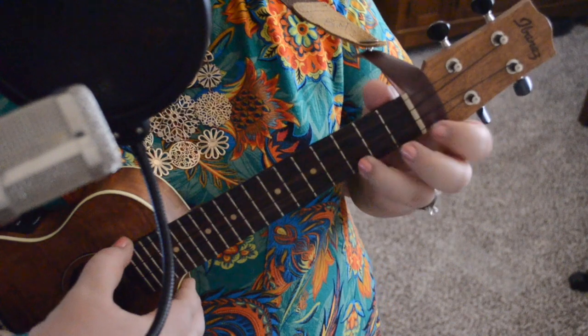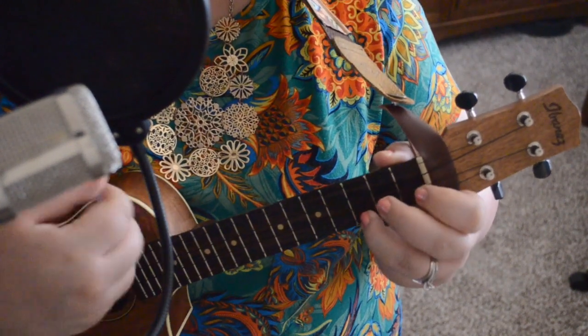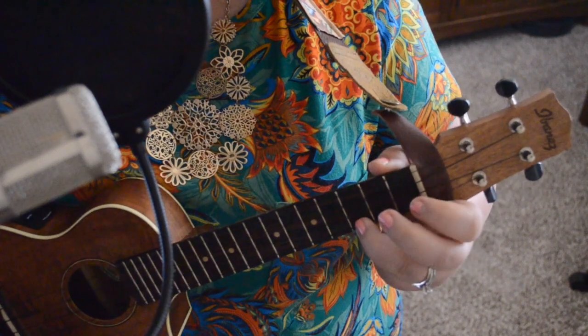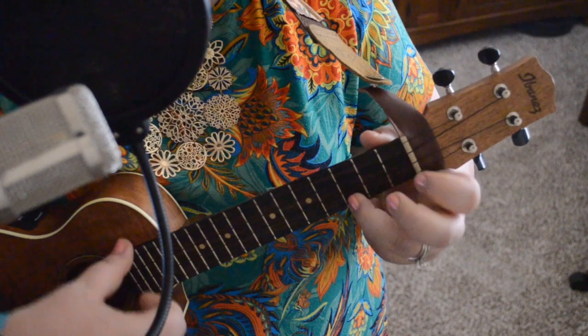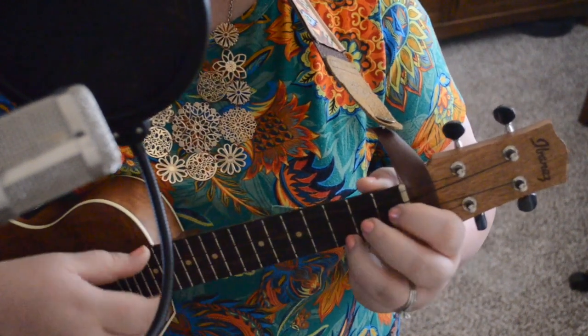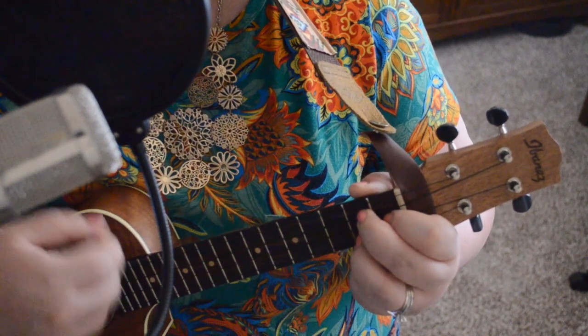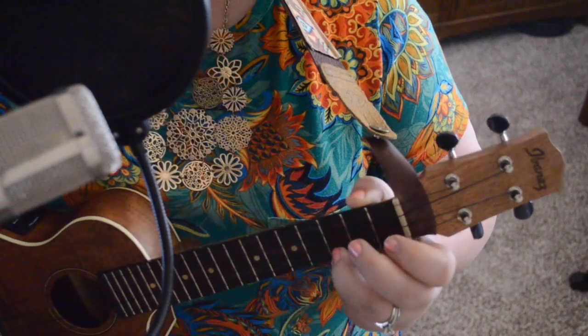If you want to do the movement: 'before' is on C, 'my' is on G7, 'my eyes' is on C. For the simple version, just stay on G7 the whole time for 'blossoms popping right before my eyes,' and end on C.